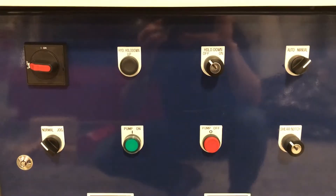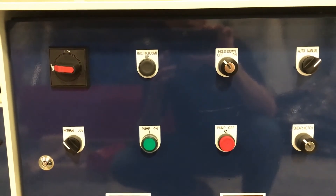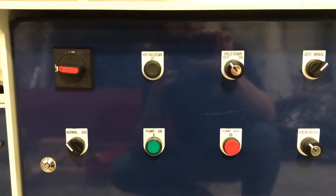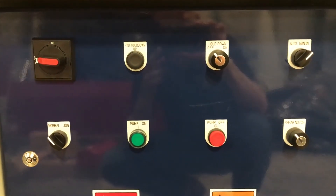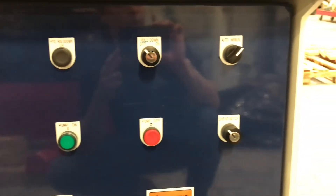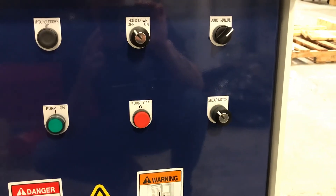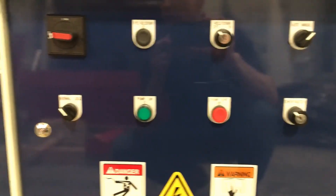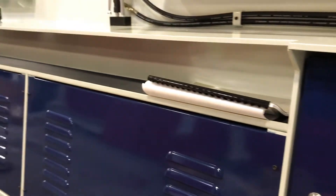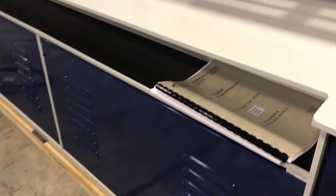The electrical cabinet allows you to turn the machine on and off, control low pressure and high pressure for tooling alignment and adjustment, turn the hold downs on and off, switch between auto and manual mode when using the electric back gauge, and shear and notch mode when you want to open the notcher. A nice tool holding compartment is included as well as a USB stick with the manuals.